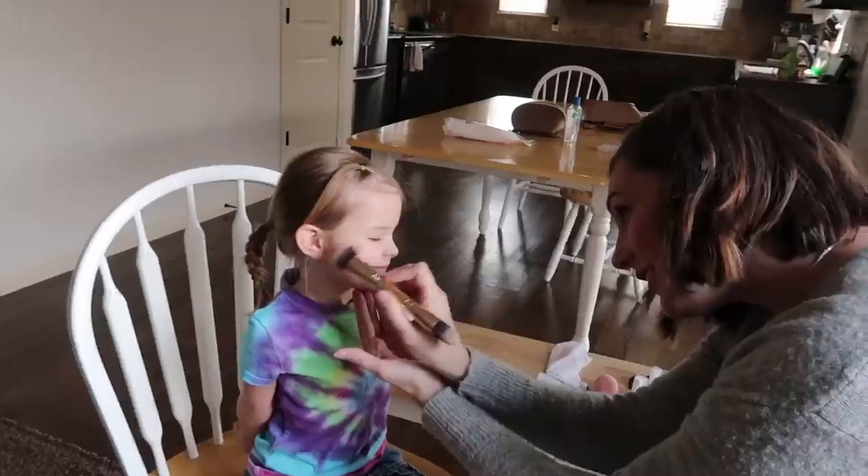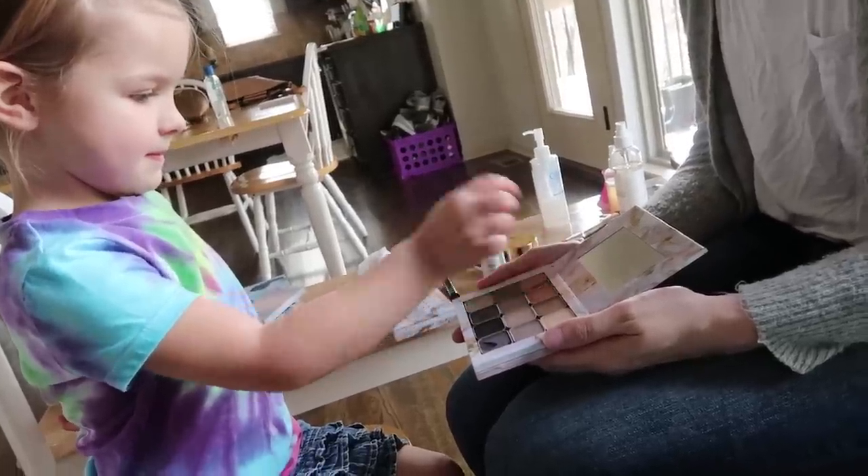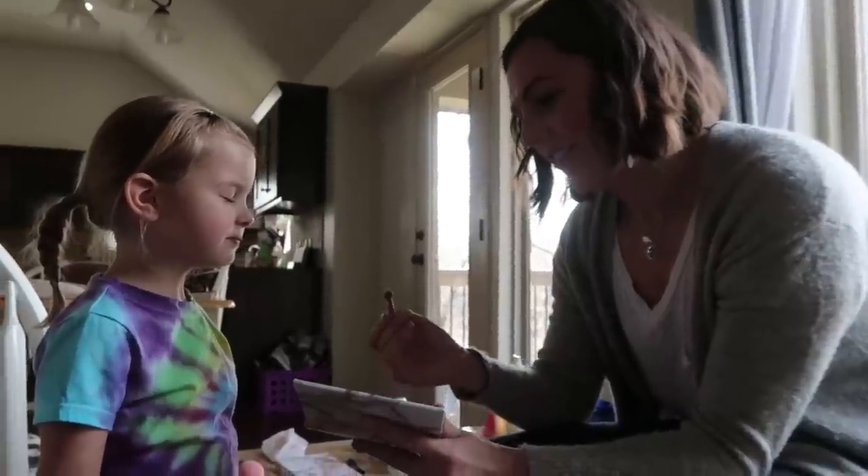After watching me get my makeup done, the girls wanted to have a try. It's so pretty and pink. Those two colors? Of course. Laura loves makeup.